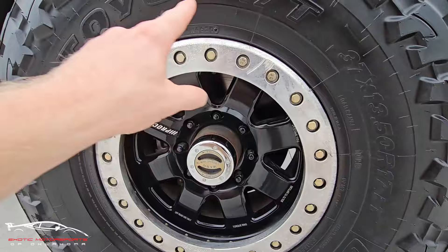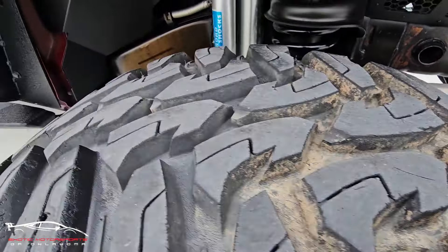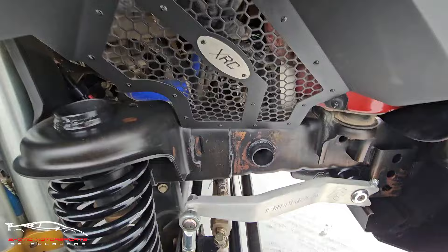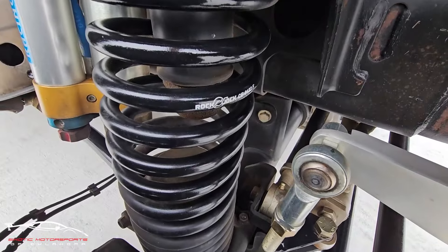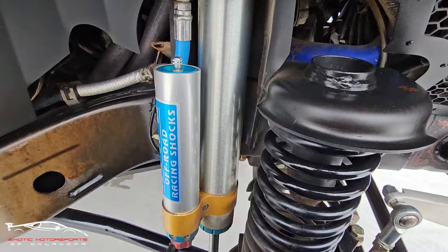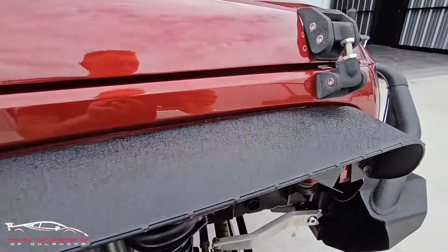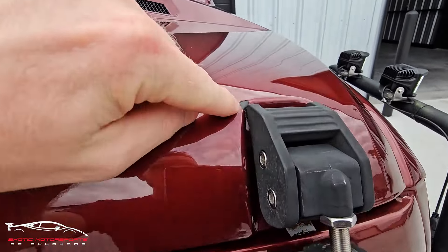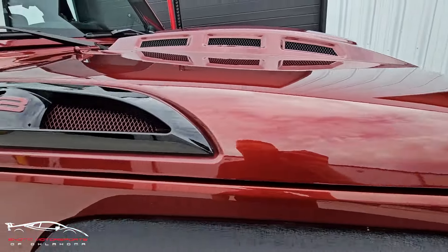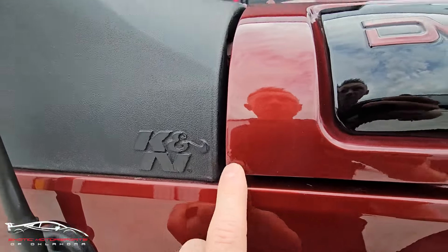Now you do have some corrosion around that beadlock wheel. There's some corrosion under there, a large chip here, and there's some corrosion underneath the paint.